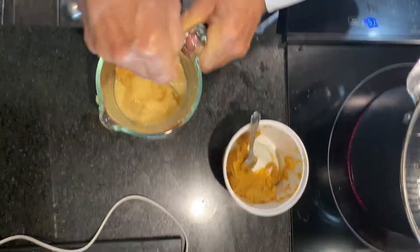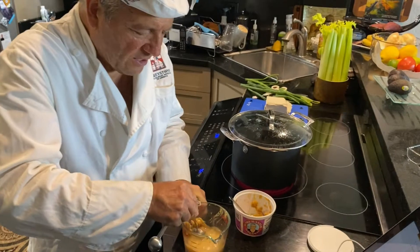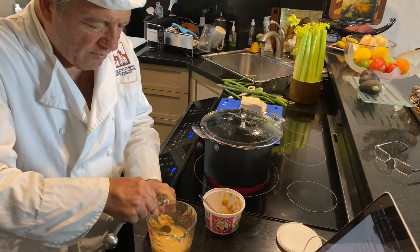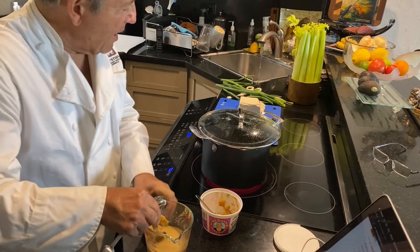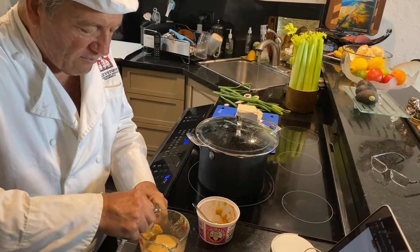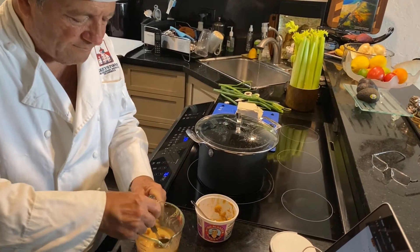I love miso soup. You always get it in a Japanese restaurant. It's good for you, it's a little salty, but I don't think it's overbearing. The Japanese really know how to cook. When you add seaweed and tofu — and by the way, that's organic tofu — and some onion greens and vegetable broth, how can you go wrong? Good stuff.